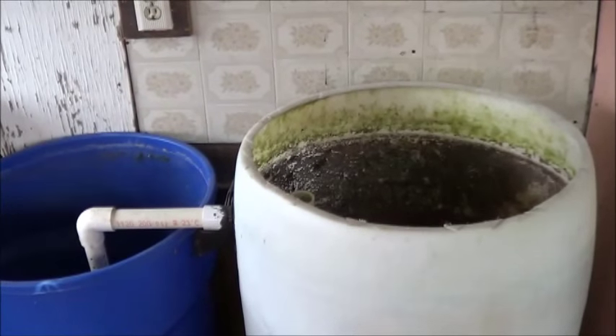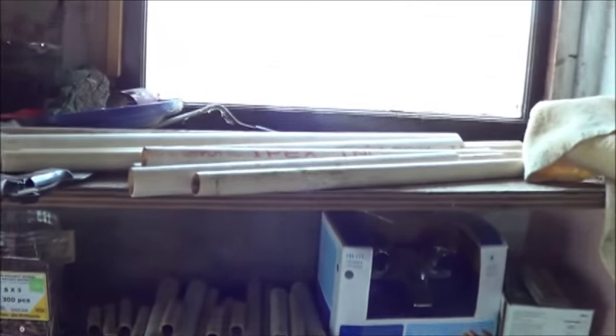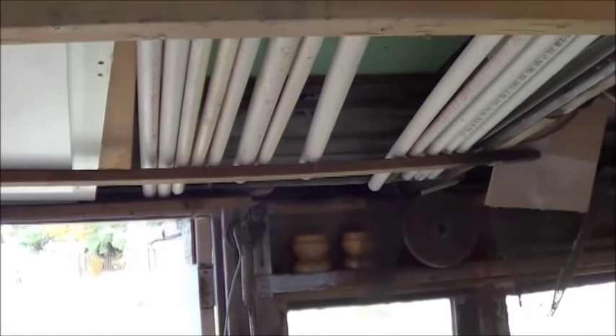Looking good. I've got to say, I'm really glad I brought all these assorted lengths of pipe and kept all these assorted lengths of pipe, because to put this whole thing together, I had to cut twice. That's it.